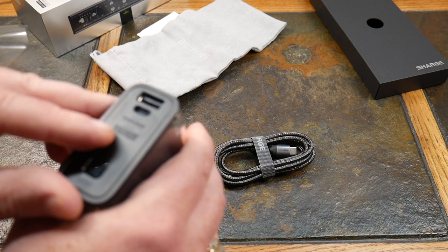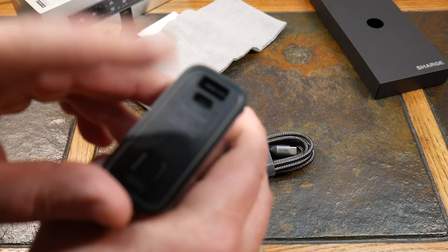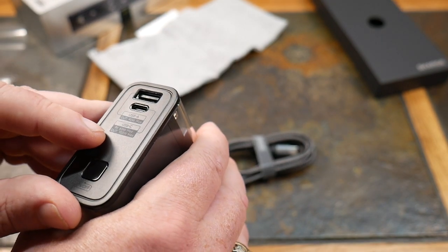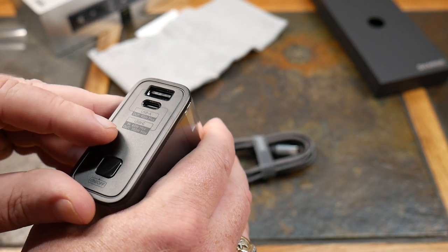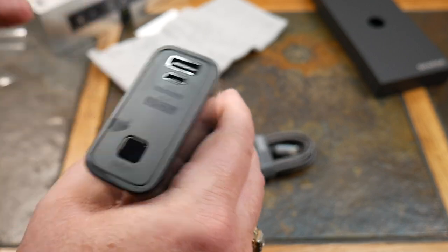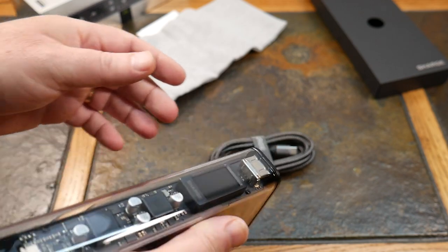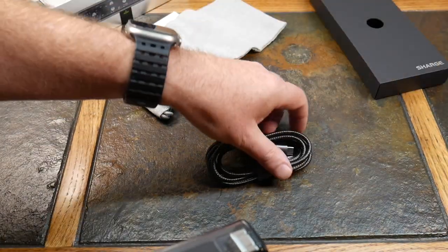Here's how the ports break down: USB-A output is 140 watts max, USB-C output is 100 watts max. For input, you charge this via the USB-C port at 65 watts, so it's going to charge fairly fast.